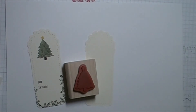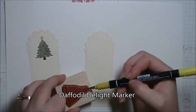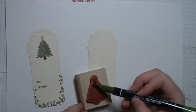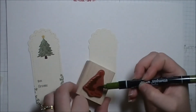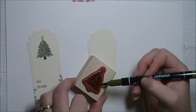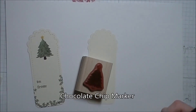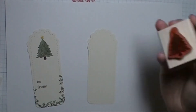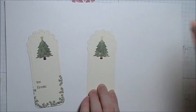With my Christmas tree stamp, I'm just going to take Daffodil Delight to color in the star. For the majority of the tree I'm going to use the Always Artichoke Stampin' Write marker. And for the trunk I'm going to use Chocolate Chip. Just going to breathe on it to re-moisten some of the ink and stamp. And there we go.